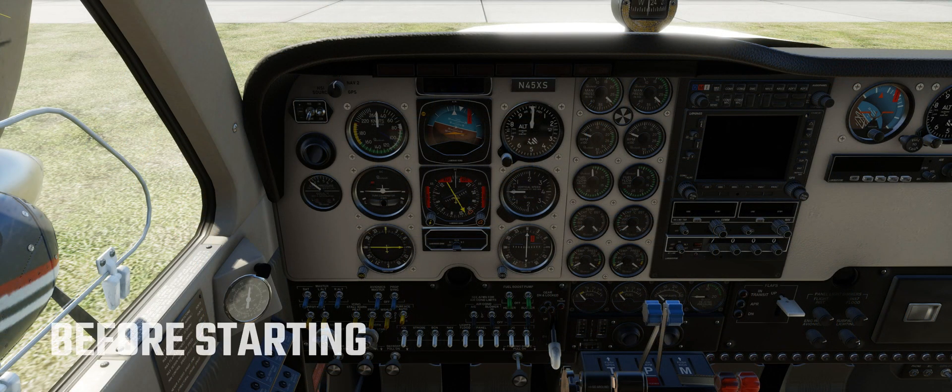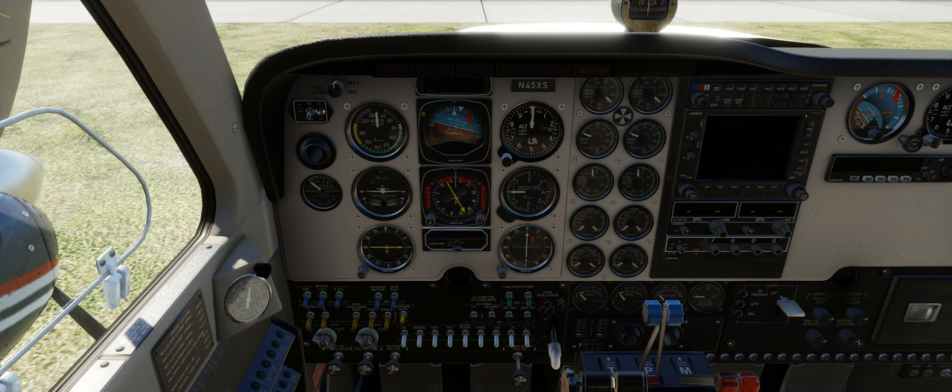Seats are positioned and locked with the backs upright. The seat backs of all standard seats can be placed in any of four positions by operating a release lever on the inboard side of each seat. Rudder pedals are adjusted. Seat belts and shoulder harnesses are fastened and adjusted. The seat belt is independent of the shoulder harness. The shoulder harness is a standard installation for all seats and must be used with the seats in the upright position.